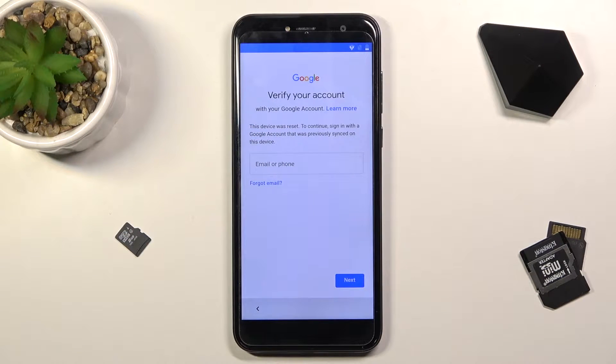Welcome. I'm using the Cubot X18 and today I will show you how to bypass the Google verification on this phone. The one I have right here is already locked, and to finish up the setup I'd need to provide the previously used Google account. Assuming we don't know it, we can bypass this.